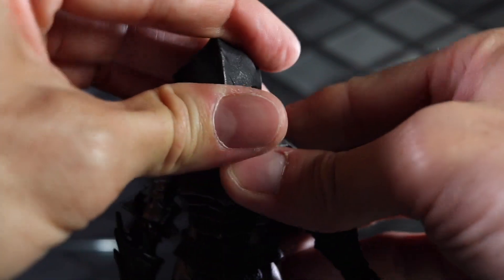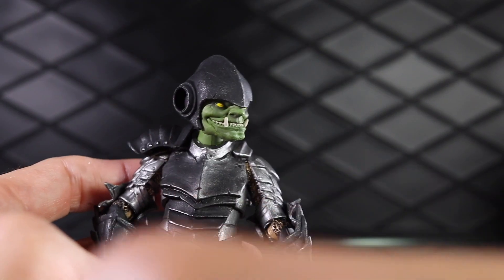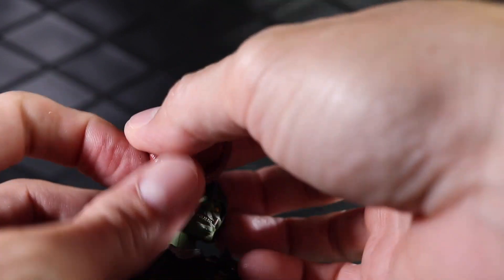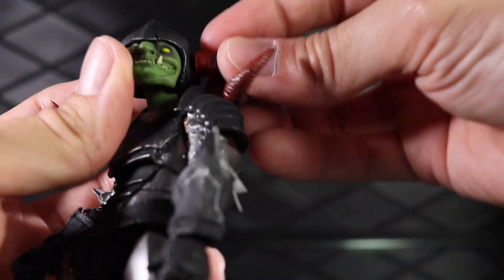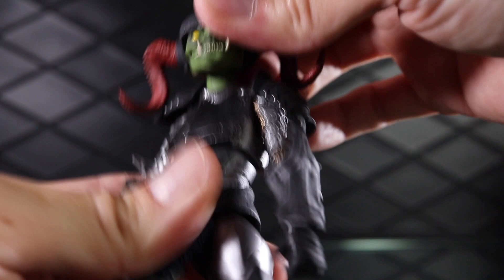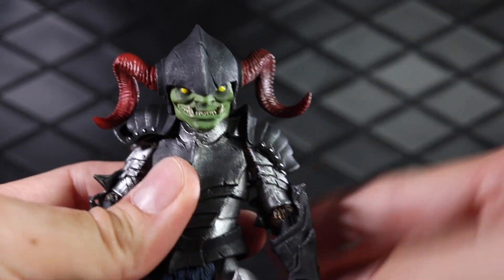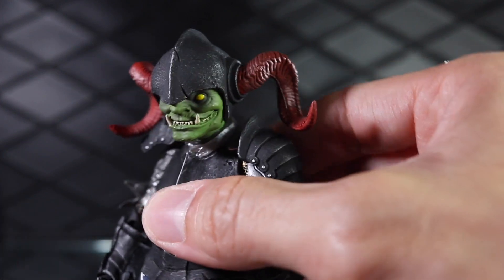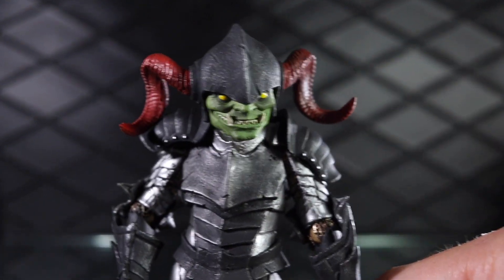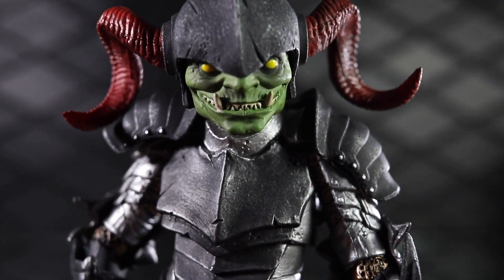Overall he's a pretty awesome figure and I highly recommend it. If you're looking for a goblin, this is a great option. I still kind of prefer Nubnik as my favorite goblin, but Thwik is right up there. Just an awesome, unique looking goblin with that sneaky grin, great accessories, and a solid release from the Four Horsemen in the Mythic Legions line. Thanks for watching. Until next time, may the force be with you.